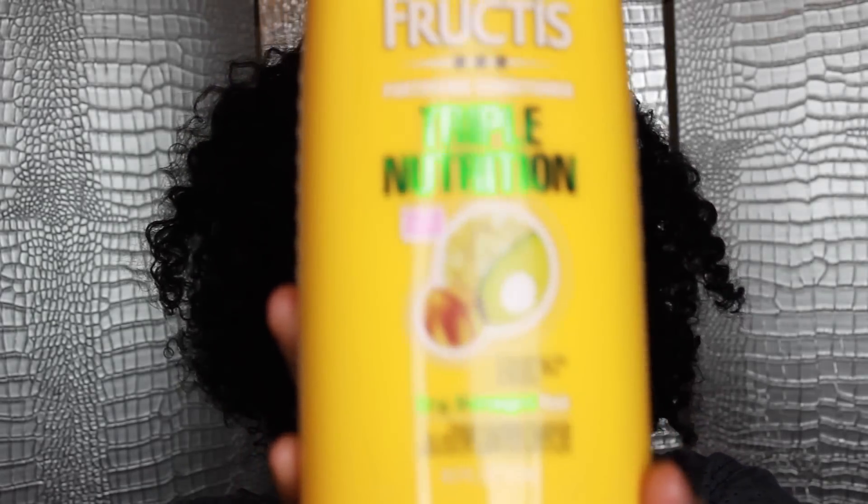If you don't have a BJ's membership, you can certainly buy it elsewhere. It's a pretty common line — L'Oréal makes it — but again, 40 ounces for $6.99. Can't beat it.